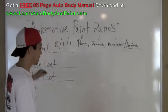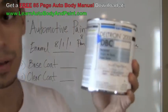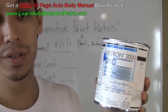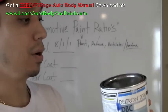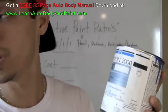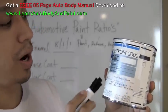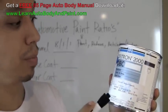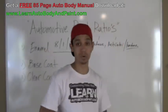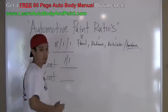Let's talk about some base coat. We have a little bit of base coat here — we're looking at the PPG Deltron. It doesn't matter if you're working with ChromaBase, DuPont, or the Shop Line version. Deltron is just the more expensive brand. All around, base coat is a 50-50 mixture, which is 1:1.